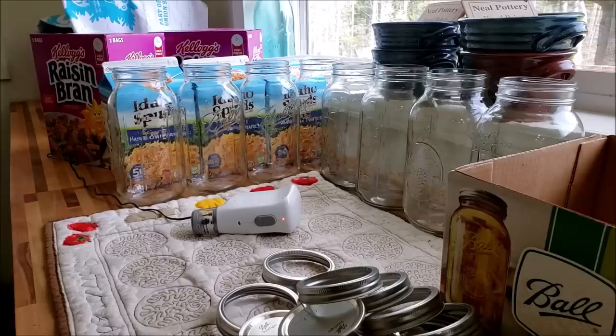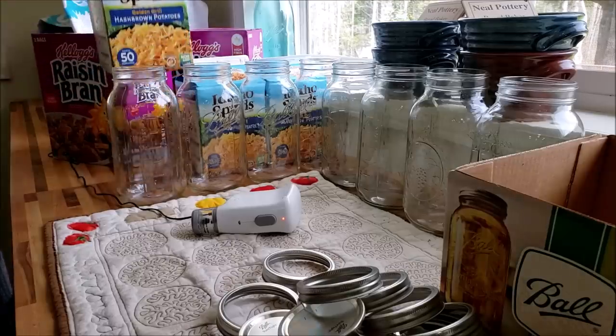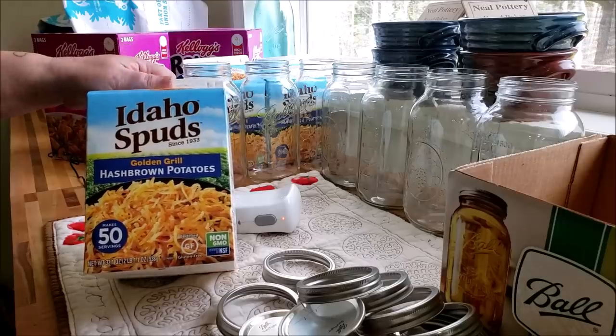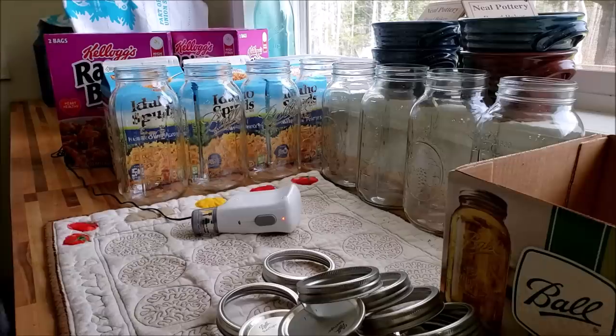Hello everyone and welcome to Sutton's Days. If you saw our big haul lately, I'll put a link up above and down below. I picked up a couple of food items to restock and backfill our pantry — part of that was the Idaho Spuds dehydrated hash brown potatoes, and the other part was some big boxes of raisin bran. What I'm going to do to keep any rodents, insects, or anything else from messing with that stock is vacuum seal them into half-gallon jars.